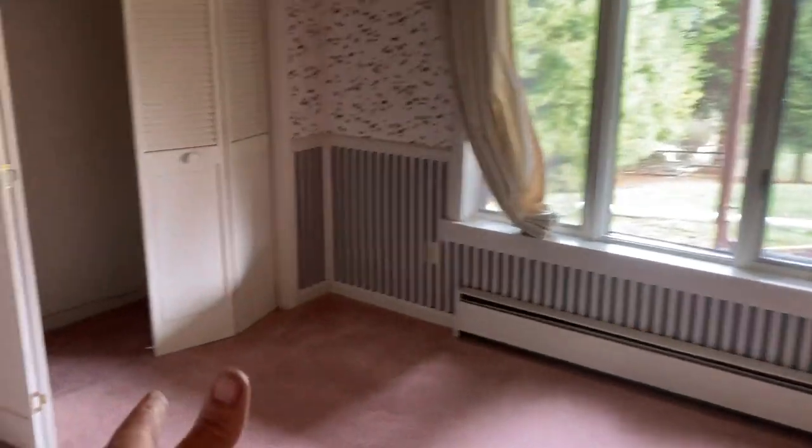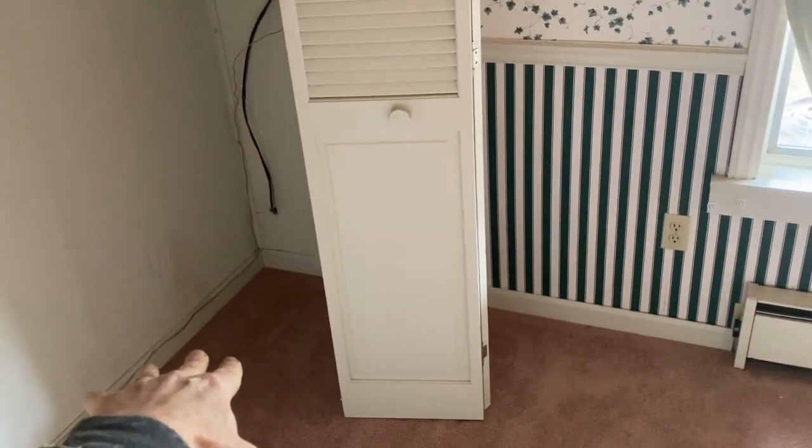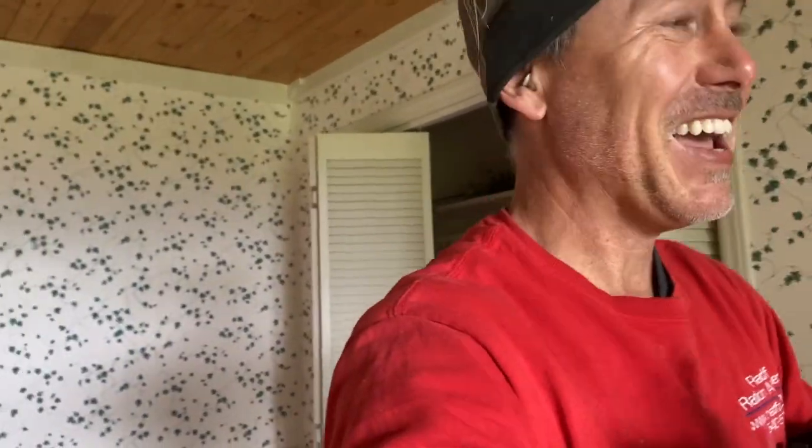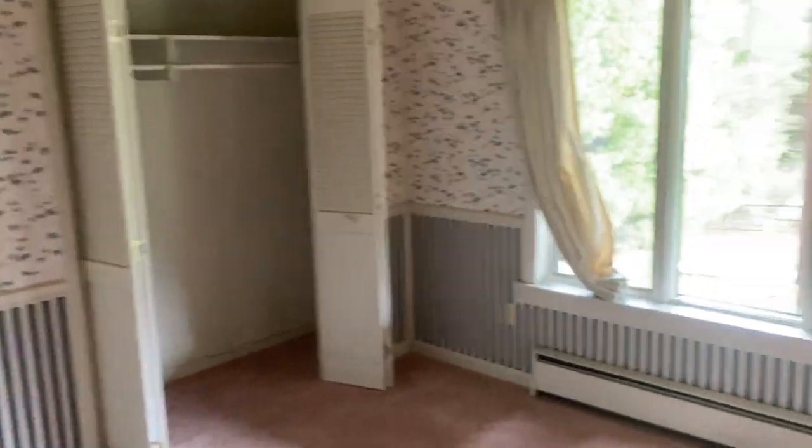For reference, our system on this home is right over here in the back corner. Our plan B — because we always want to think about what happens if we're wrong — was to bring the system in through the closet. But fortune was smiling on us today, so there are no components of the system visible inside the home, which we think is really cool. Otherwise it would have been right there in the closet — not the end of the world.